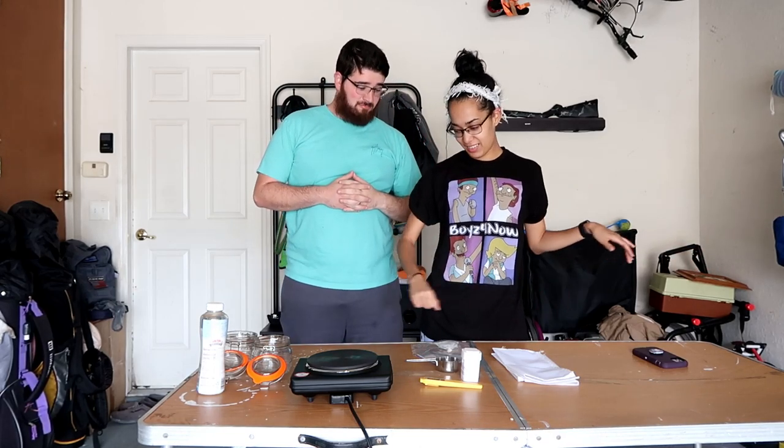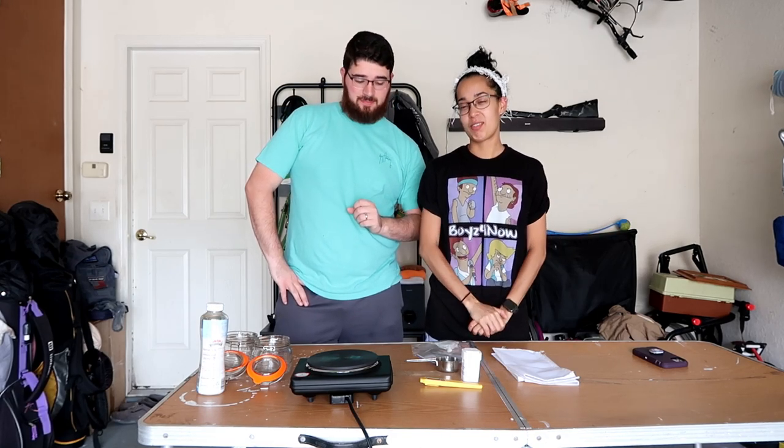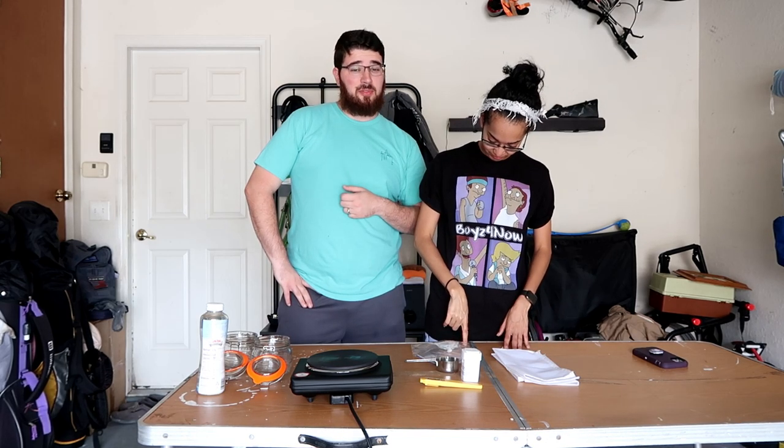Good afternoon everyone, welcome to the Raw Life Cooking Channel. How are you? Tired — I'm tired too, overslept a little bit. This quarantine is kind of kicking our butts and throwing off our sleep cycle so drastically. We're getting back into it hopefully. What does it matter if we stay up until two or three in the morning when we don't have anything early to wake up for? Those lead to bad decisions, just saying.